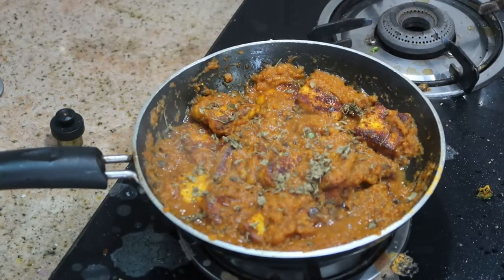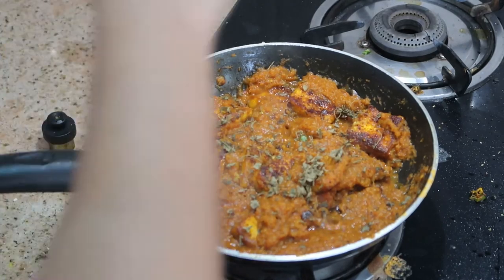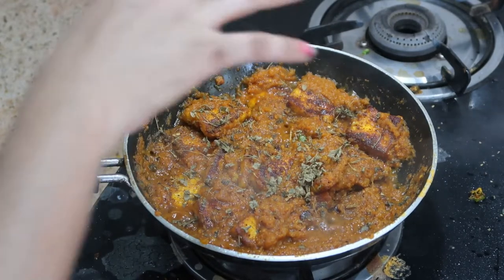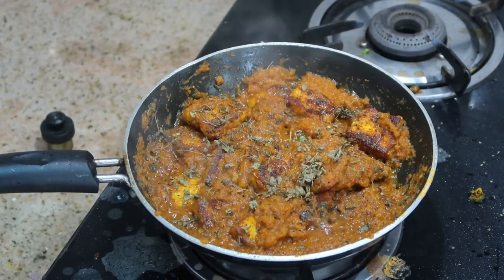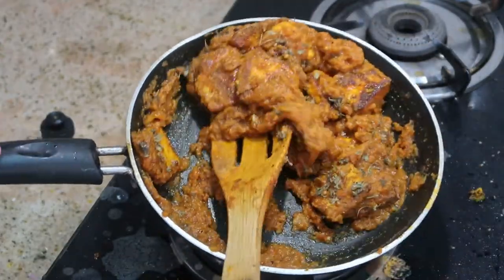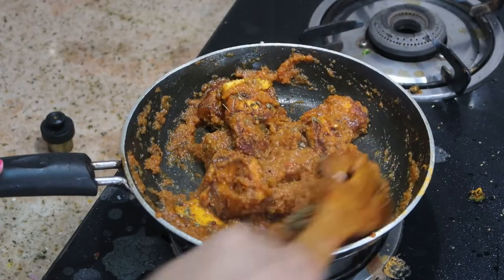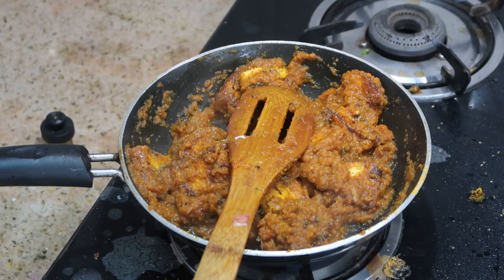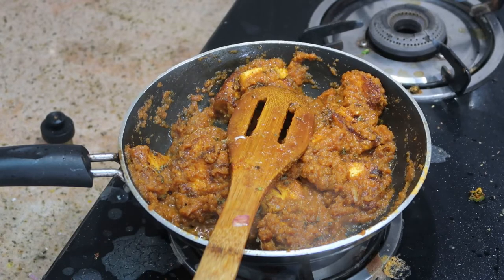Finally, sprinkle two pinches of garam masala all over the gravy. If it feels a little dry, add a dash of water and stir it to your desired consistency.